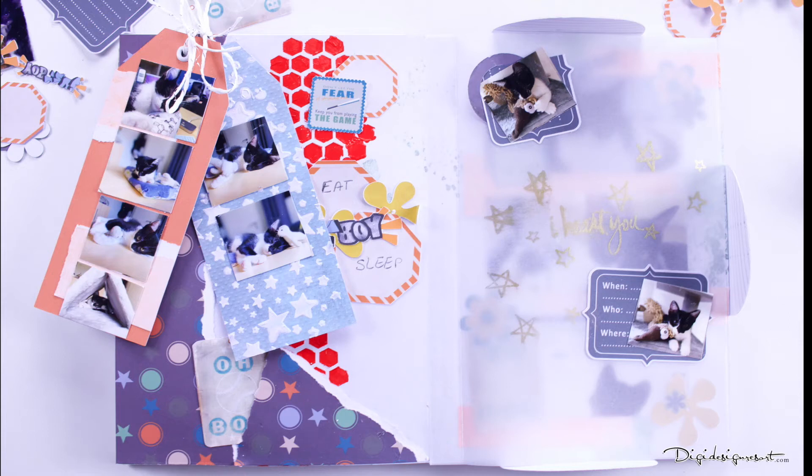In this video I want to give you scrapbook ideas for your baby boy with not so common techniques. We add tags and we even use a stencil to get some acrylic color into your mini album.